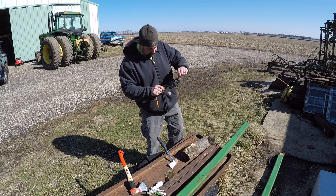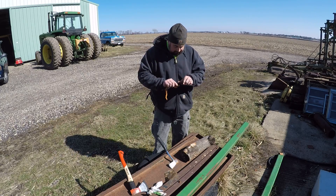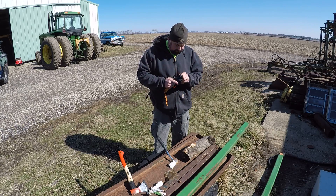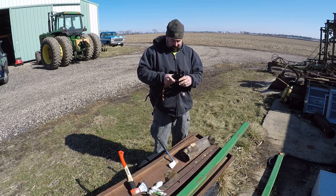It's a survival kit hatchet with a flint steel and stuff included. I don't think it's going to be worth much. It was a $14 special — and it already smells like there's something on that blade.